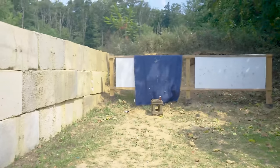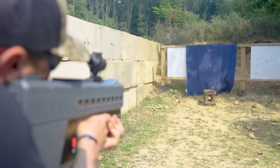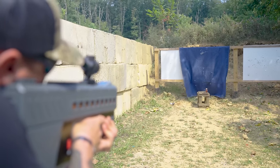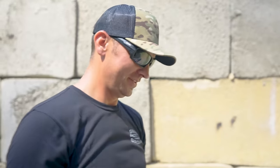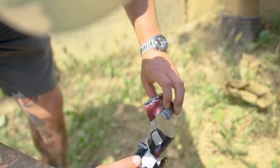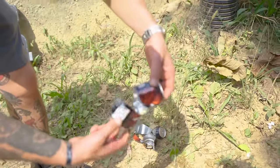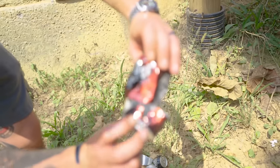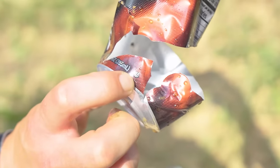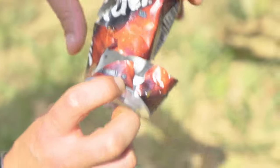Let's see if you can break this one — let's go to max power. That's got some stank on it. It definitely hit it sideways. Let's walk down and check it out. You can see it hit it sideways — there's the perfect circle impact mark right there.